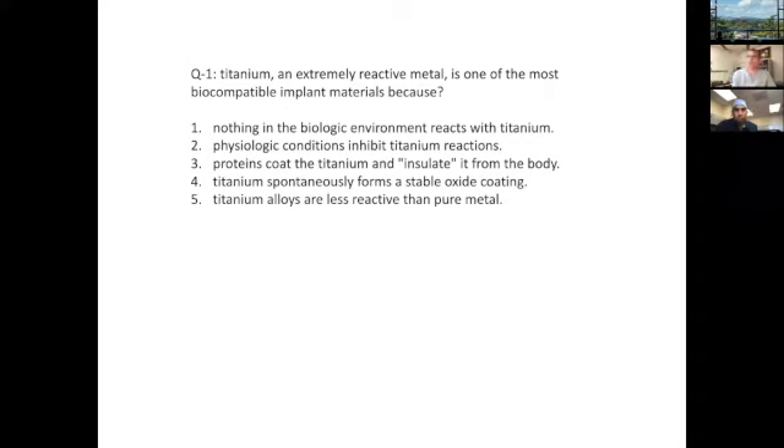The first question: titanium is an extremely reactive material. It's one of the most biocompatible implant materials because — take a look at the responses. I'll give you about five seconds and then start calling on someone. Dr. Garcia, are you with us? Yeah, I think it's four.